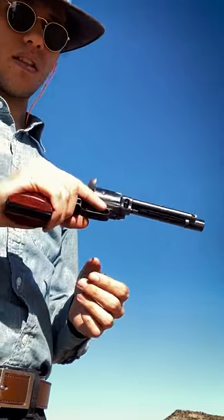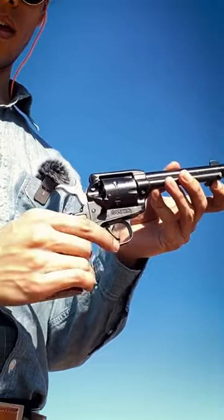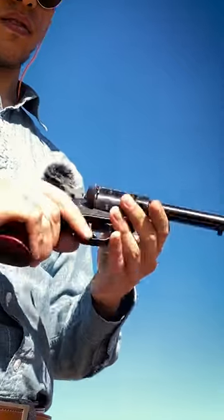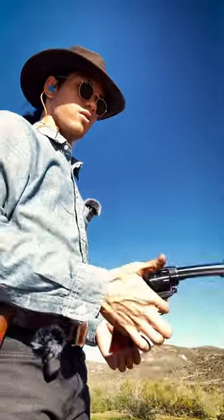Now to unload it, it's another easy process. Half-cock, loading gate open, and you just push the shells right out. Revolver is now safe, and we are ready to do some more shooting.